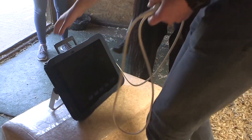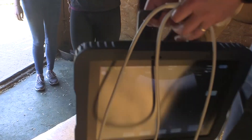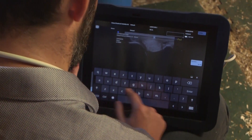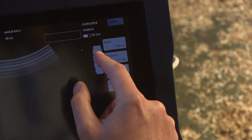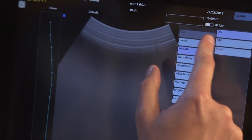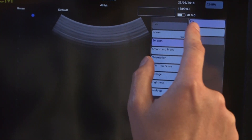The Exapad is designed to allow you to diagnose with confidence. With presets tailored specifically for vets, you can customize your scanner to your personal requirements, offering every user a simple and completely intuitive experience.